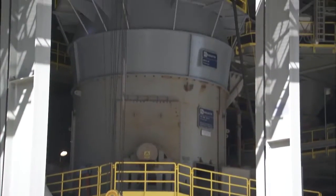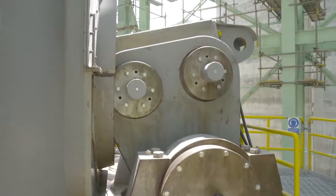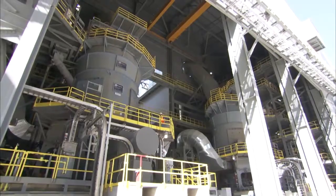With well over 100 sold today, the OK mill has earned its reputation as the ultimate solution, in part because we continually develop the mill to ensure it stays at the forefront of technology.